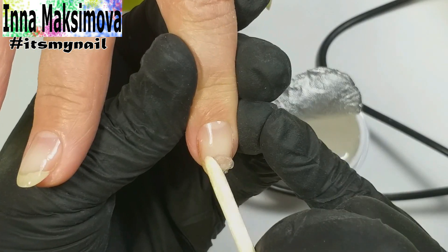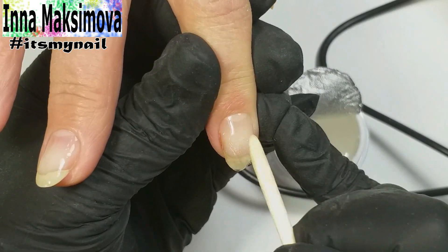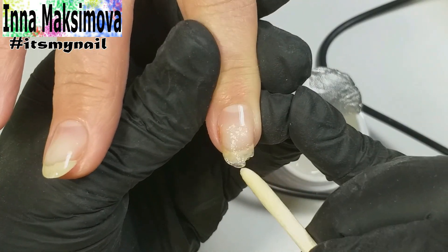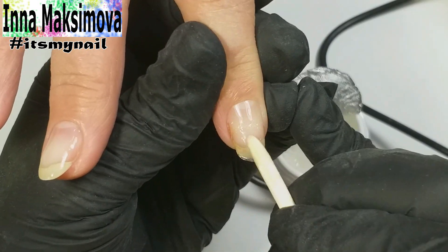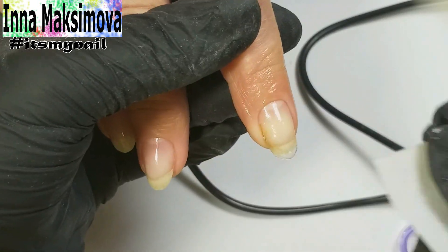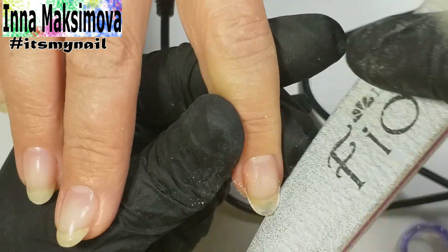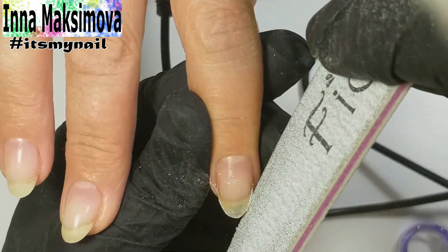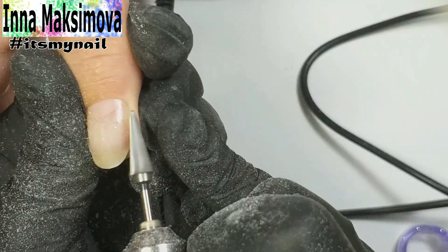The broken corner needs to be recovered. The easiest way to do this is using a polygel. I put a small amount of material on the nail and form the missing part of the nail with an orange stick. I clean up the dust, file, shape, align and make the nail visually the same as the rest of the nails.